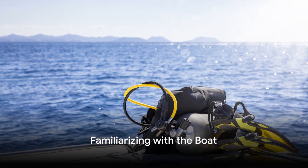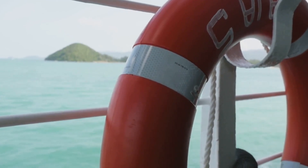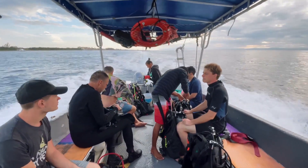Once you've got your gear sorted, it's time to familiarize yourself with the boat. Know where the emergency equipment is, such as life vests and fire extinguishers. Understand the layout of the boat, including exit and entry points, to ensure a smooth dive operation.